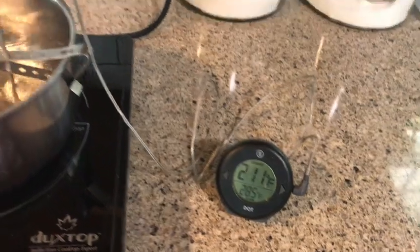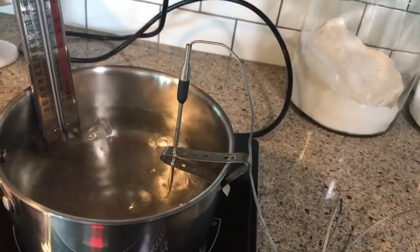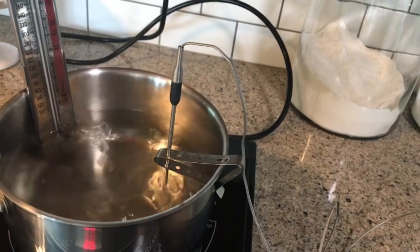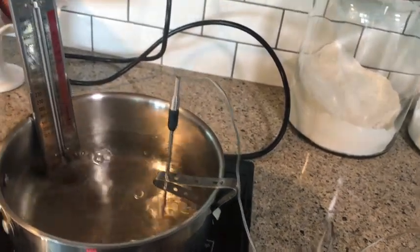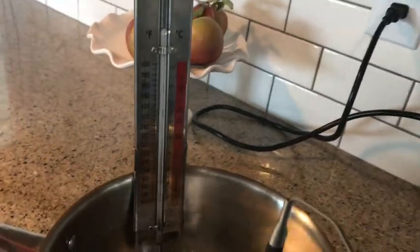This is a really easy setup. There's a probe on it and a probe clip to hold the probe in place. Really simple — it doesn't take that long. Boil some water, put your thermometer in, and see what it reads.